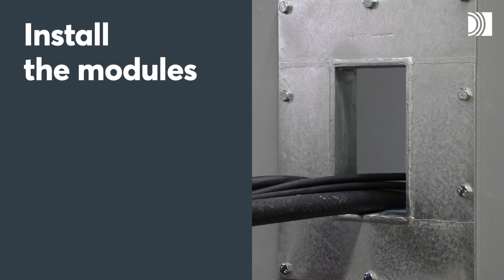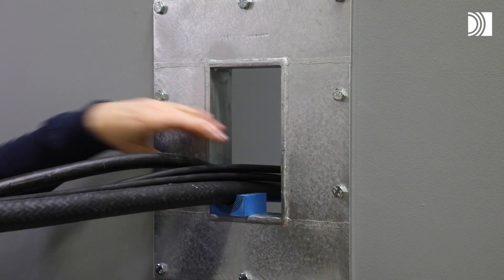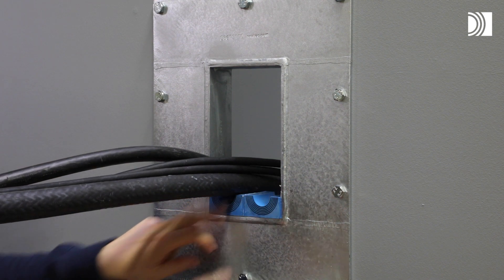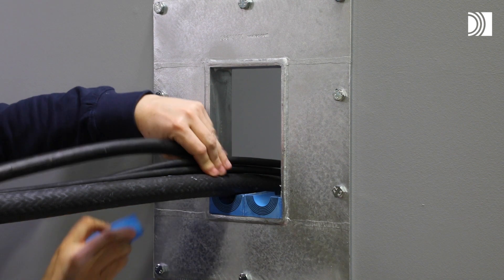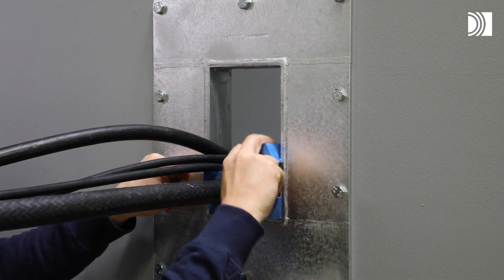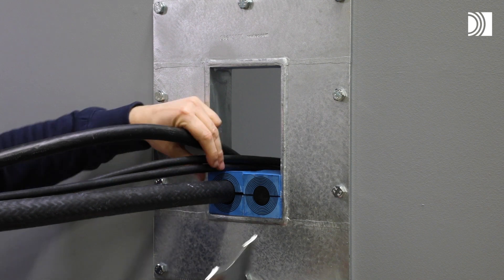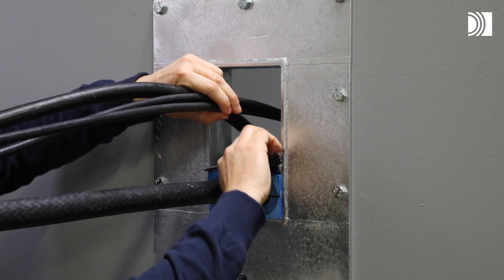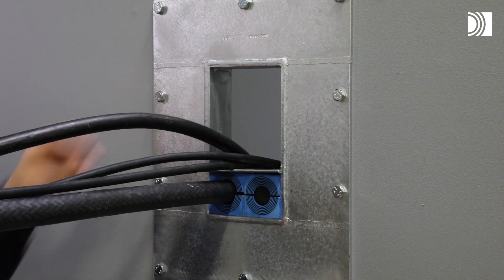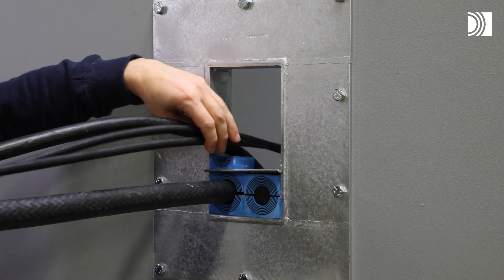Install the modules. Insert the modules according to your packing plan. Start with the largest cables or pipes and place any spare modules close to the wedge. Place a stay plate on top of every finished row of modules. Ensure that the modules are secured within the stay plate edges. Continue to fill the opening for cables and pipes with modules and stay plates.